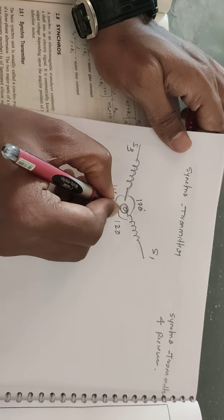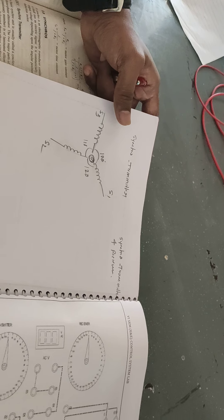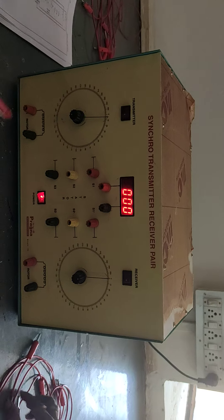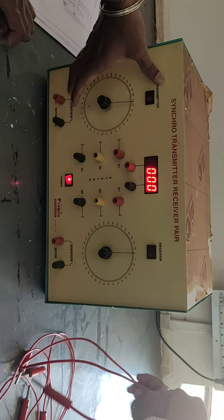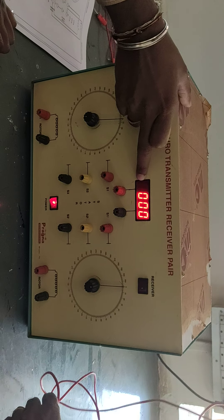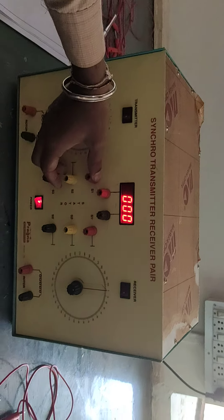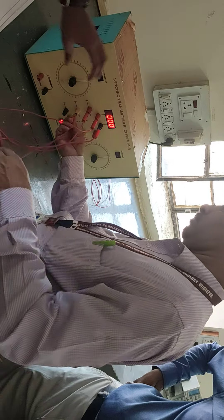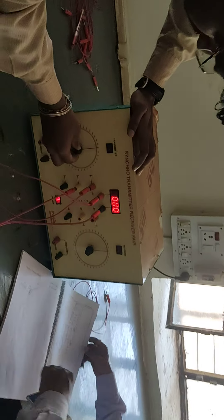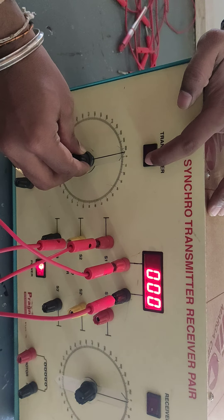As we vary the rotor angular position, the voltage across S1, S2, and S3 will vary accordingly. We will connect these stator windings S1 and S2 to the voltmeter, which is the LCD display on the kit. Now it is connected. You can see the angular position of the rotor from 0 to 360 degrees. Before varying the angular position, switch on the transmitter motor.